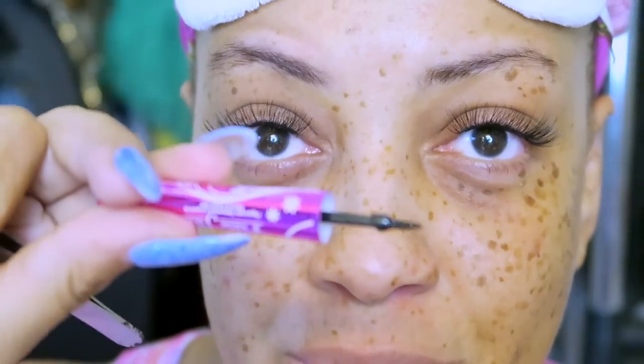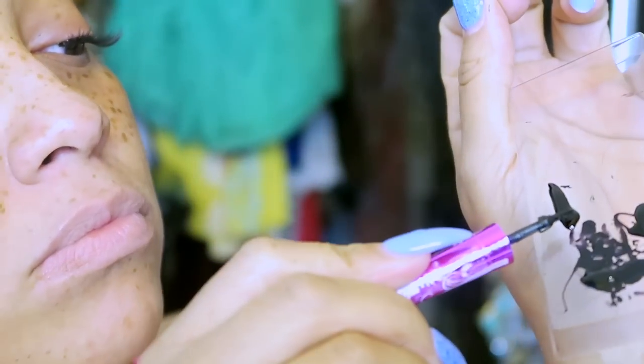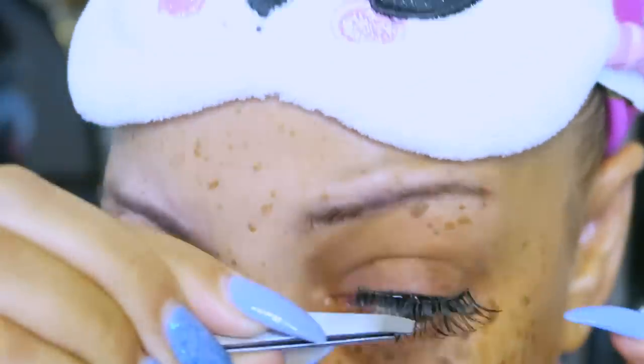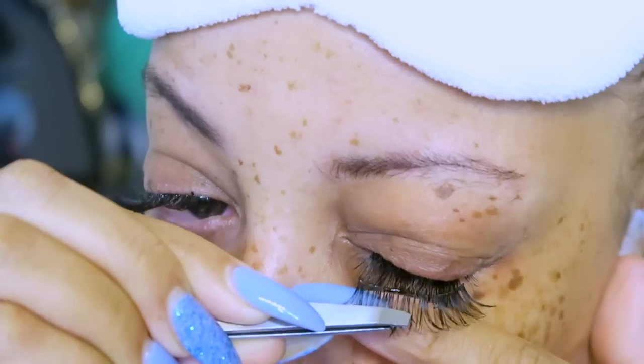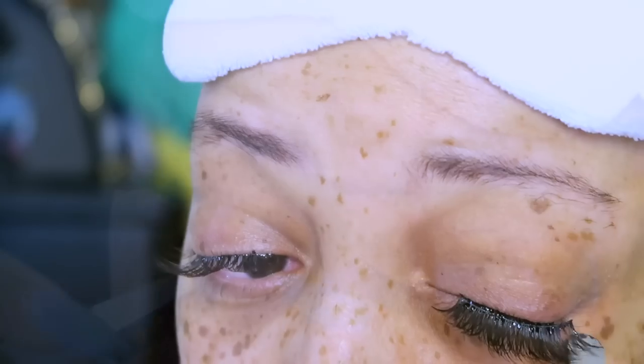I prefer the bands to be really thin — these are the Alexis ones from Shop Miss A, and I'll put a link below. I'm taking the eyeliner brush and dipping it into the glue to apply it onto the band. Note: this is individual lash glue, not strip eyelash glue. I'll apply the strip lashes and use the tweezers to guide me.